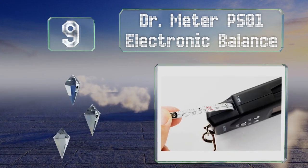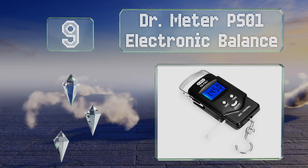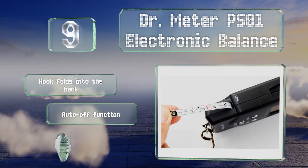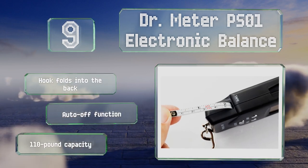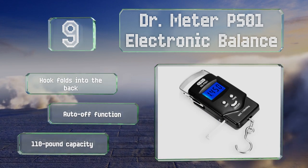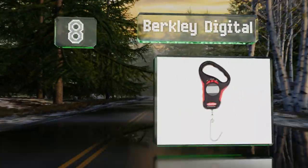At number nine, the Doctor Meter PS01 electronic balance features just about everything the average angler needs in a scale, including a tape measure and a tare button. The rigid steel handle isn't very comfortable, but at this price it's hard to complain. It includes a hook that folds into the back, an auto-off function, and a 110-pound capacity.